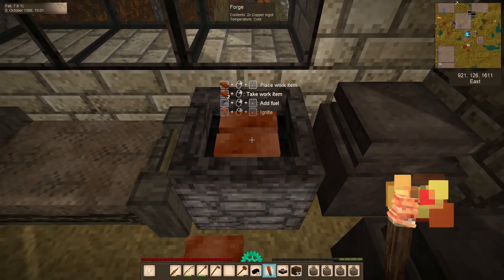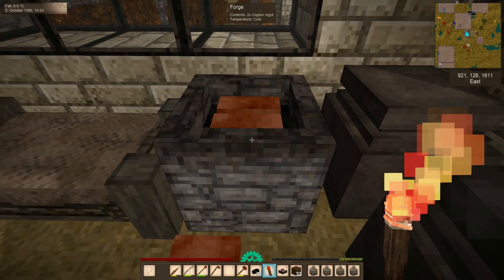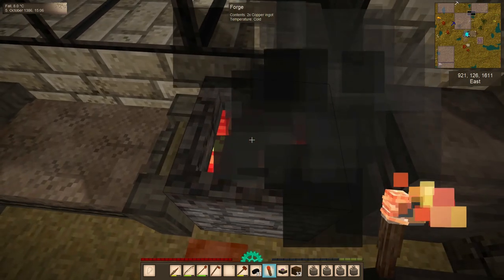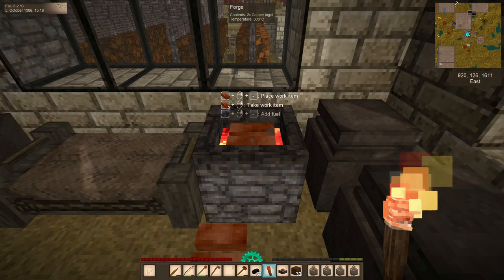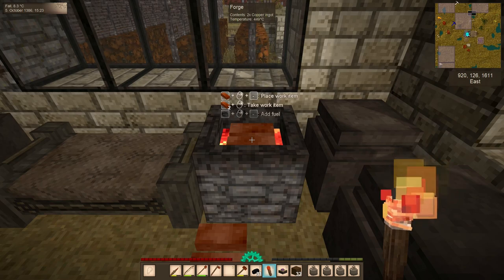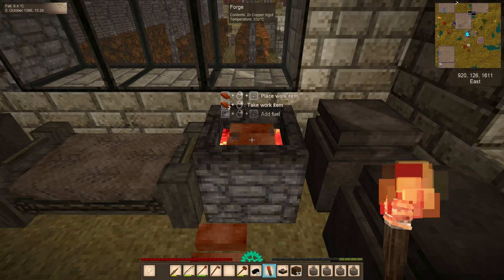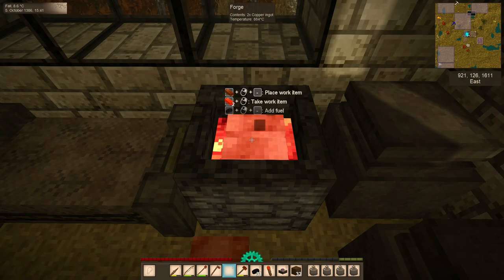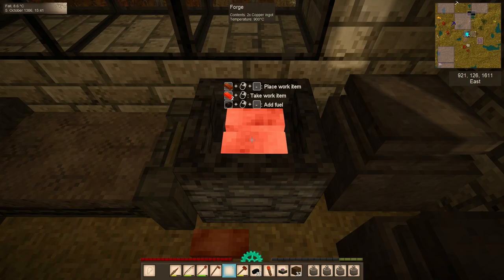Once you have your fuel and your ingots in your forge, you need to crouch — make sure you crouch — and hold right-click with your torch on the forge until it lights. The ingots will heat up over the course of a minute or so, and you'll be able to tell when they're about ready to work because they will start to glow. At about 800 degrees they should be glowing mostly red, up to a maximum of around 1100 degrees, glowing orange, yellow, or white hot depending on the metal. You can work metals at about 750 degrees Celsius, but they cool quickly on the anvil, so it's best to wait until they're as hot as possible.